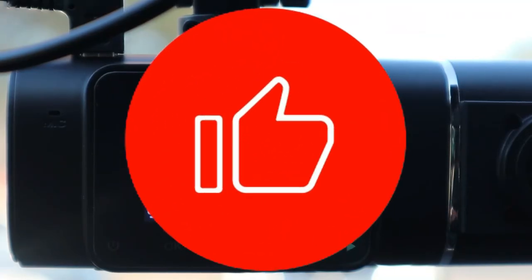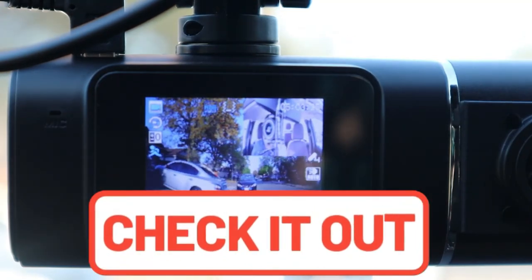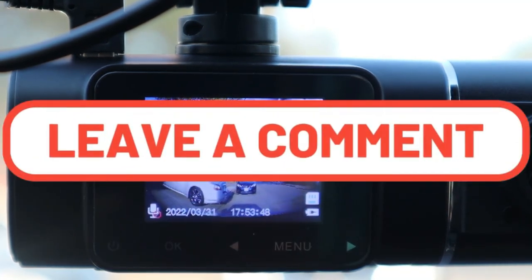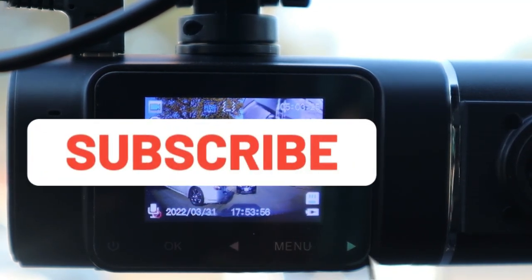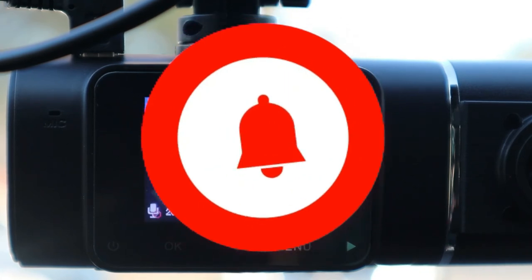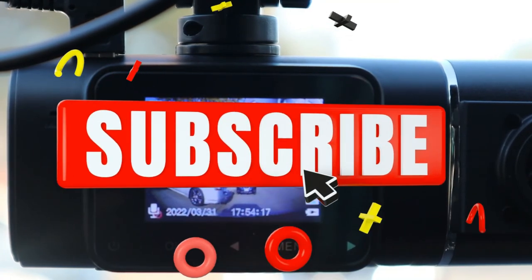If this video was helpful please give me that thumbs up. All product links will be in the description below to purchase. If you have any questions or comments about these dash cameras or other installations, leave them in the comments section. Don't forget to hit that subscribe button and select all notifications for upcoming videos — we do more dash cam installations, reviews, tech items, and fun gadgets. Thank you for watching.